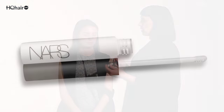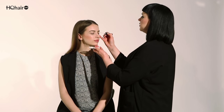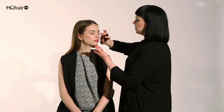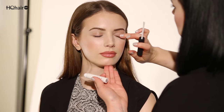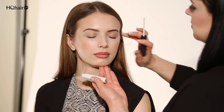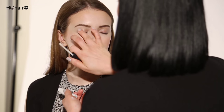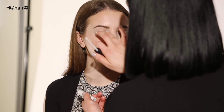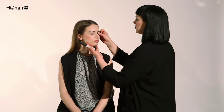I'm going to start prepping the eye with smudge proof eyeshadow base. This is the eyeshadow primer that will hold and intensify your eyeshadow. I'm going to use a small amount on each eye and blend it all over the eyelid, all the way up to the socket line. Allow about 30 seconds for it to settle in, and then you can start with the eyeshadows on top.